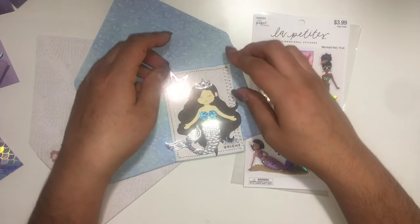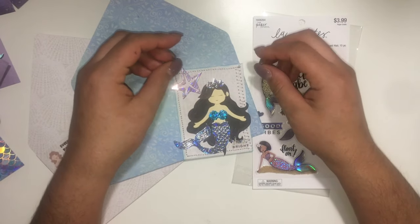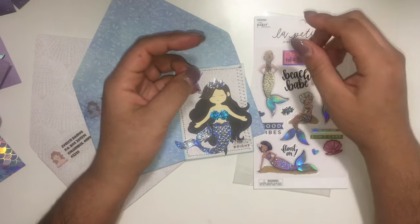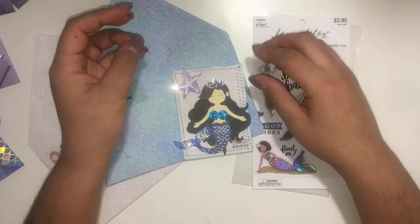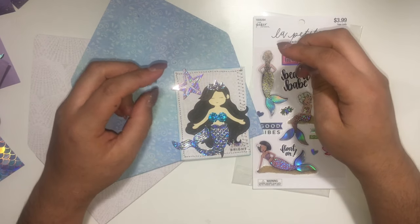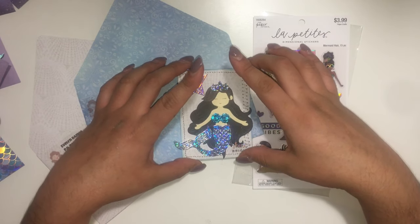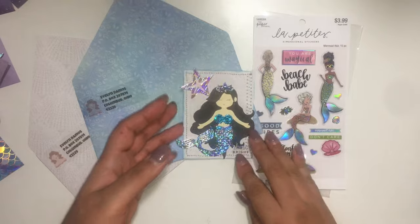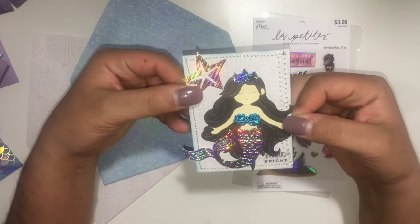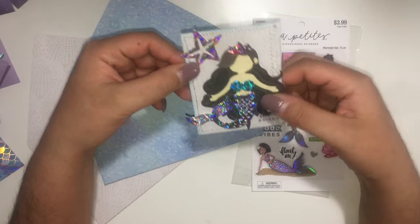Hi everyone, welcome back to my channel! I just wanted to share a couple things today. First, this is a VR for Luna Crafts — she is having a 300 sub giveaway, so please go check her out. She's just asking for an ATC card, so I made a mermaid-themed ATC card.